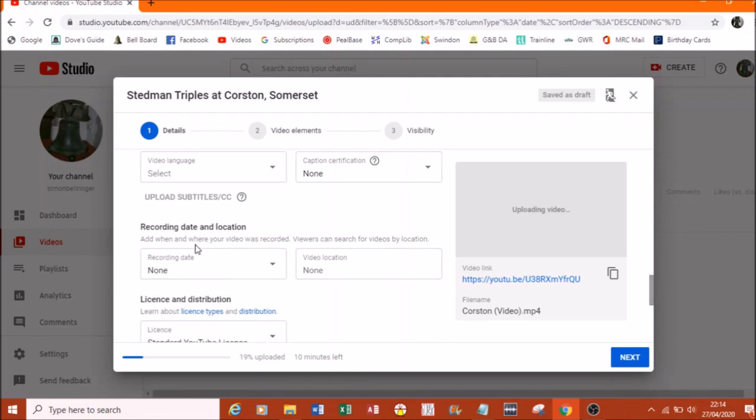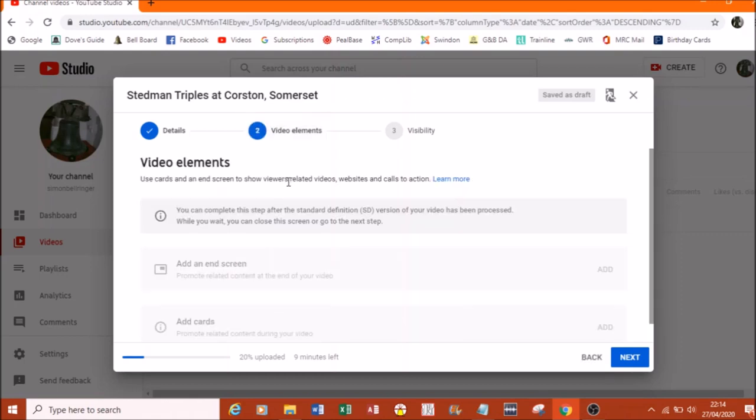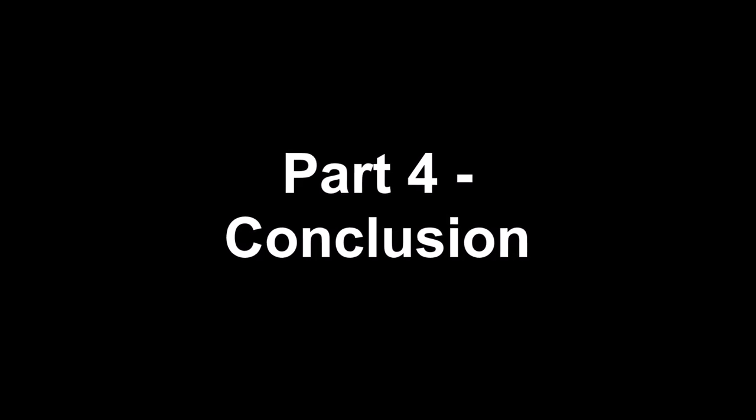Recording date and location are quite cool options you can add in. On the next screen — Video Elements — I've never used this. The third screen is Visibility. You can make the video public, meaning everybody can see it; unlisted, meaning only those with the link can see it so it's not available to the general public; or private, meaning pretty much nobody can view it. And that's all there is to it — as soon as the video is uploaded, you hit the Publish button.